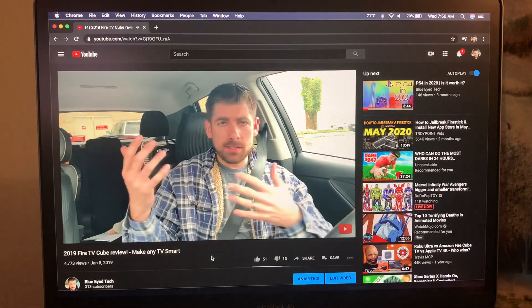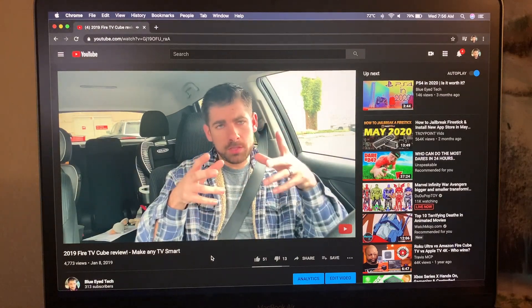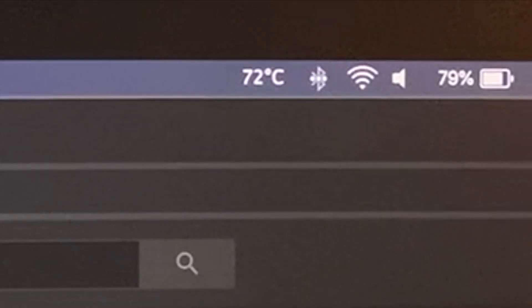I definitely think that is a good upgrade and it's not bad — there's no real skipping or anything like that and it's actually running pretty smooth. Now that we're only halfway through the video you'll notice it's sitting at 73 degrees, which is only 29 degrees hotter than it was when we were using Safari at 1080p. The fans have definitely kicked on, which you can notice from the fan noise.